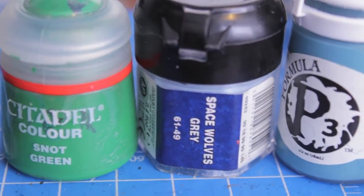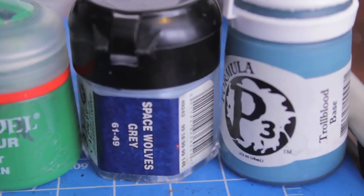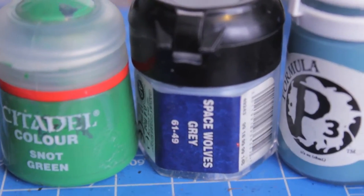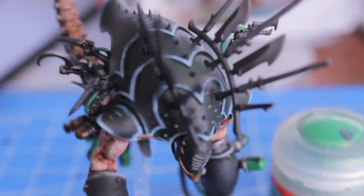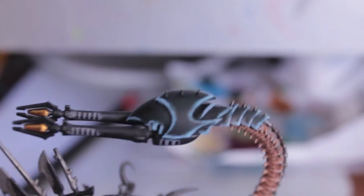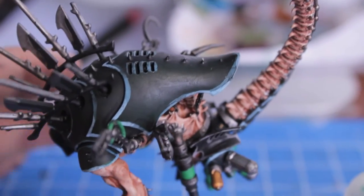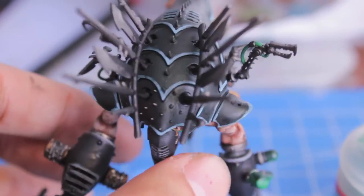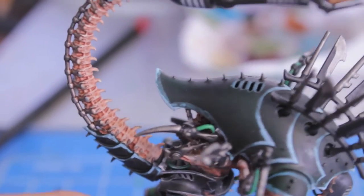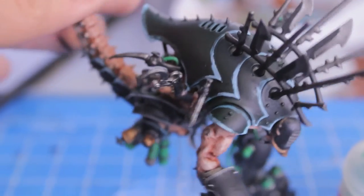For this next step you're going to need Snot Green, Space Wolves Grey, and your Troll Blood Base — or your mixture of Hawk Turquoise and Snot Green. Add a little bit of Space Wolves Grey to what you used to highlight the armor plates a couple of steps ago, and apply it to the sharp tips of all of the carapace plates. That's going to bring the color back up and give it a very ghostly, ethereal quality. As you can see, it blends into the previous highlight color, which was dulled down by the Badab Black wash.